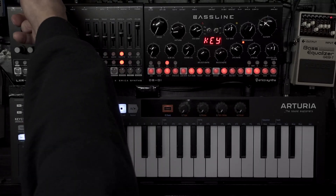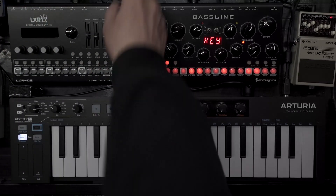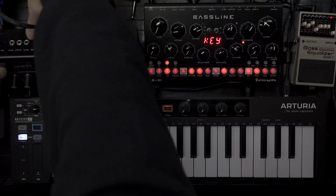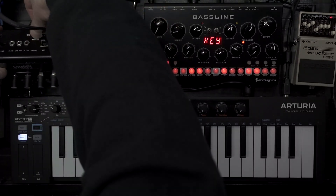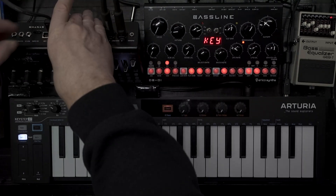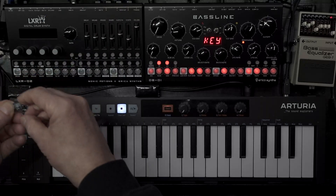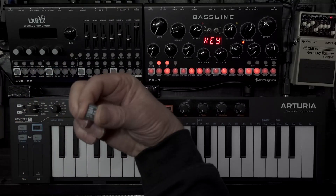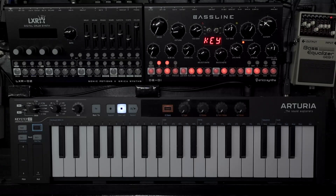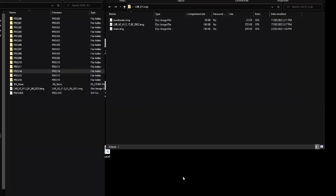Switch it off, take out the SD card - here is a little micro SD card rather. Now off to the computer of choice. Here we are on the computer.